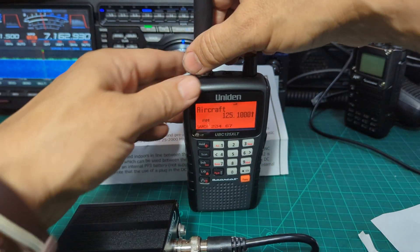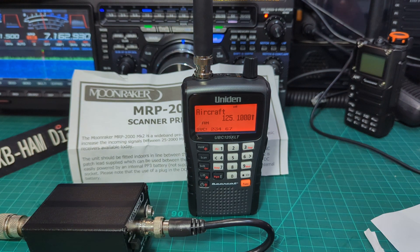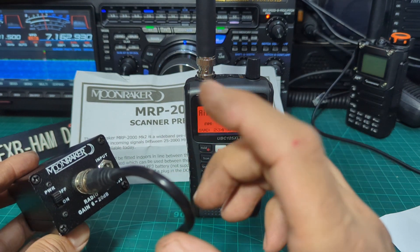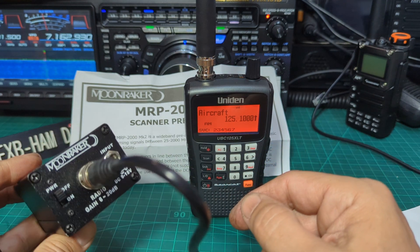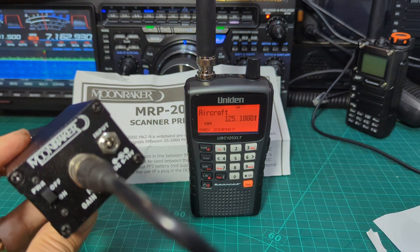We'll test it without the amplifier first, find something that's weak, and then see what difference it makes. The first thing someone is going to say when they see a receiver preamp — and it is receive only — is that it brings in all the bad stuff as well. Yeah, maybe it does, but we're just going to test it and see if we like it.